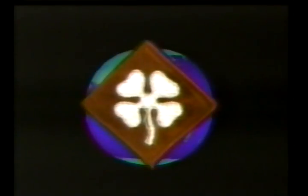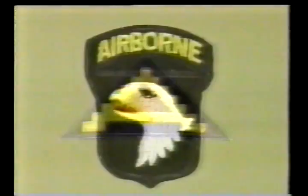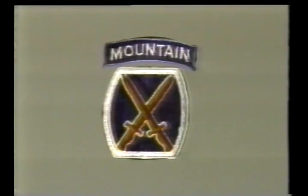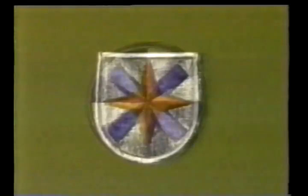On the sleeve of virtually every army uniform all over the world, there is a patch, a shoulder-sleeve insignia. And behind each one, there is a story, a little bit of history on how they evolved and how they were designed.